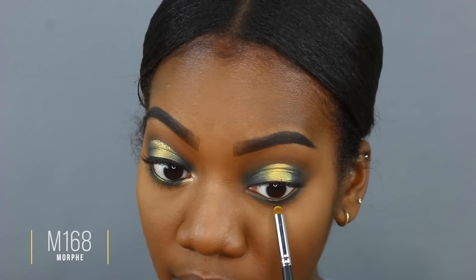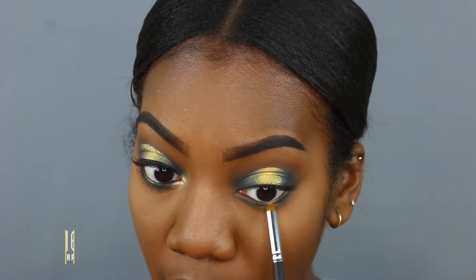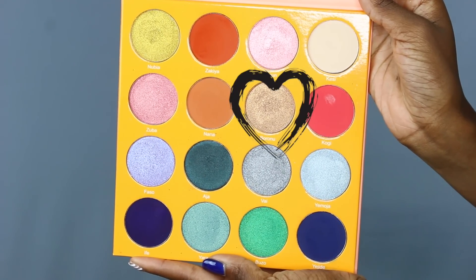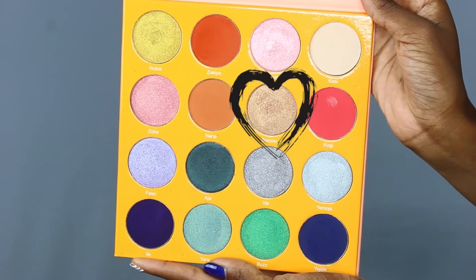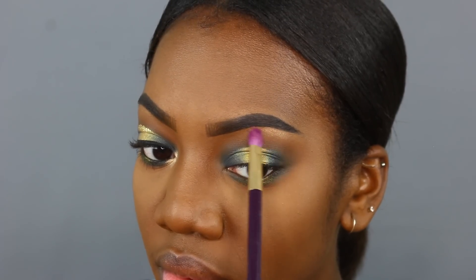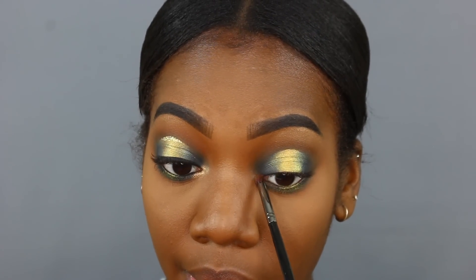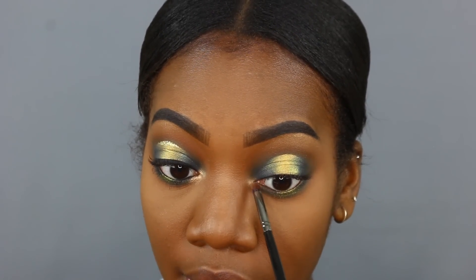Staying in the Magic Palette, I'm taking the shade Borono — a champagne toast, like a toasted champagne shade. I'm using this on my inner corner and brow bone for that highlighting action. I'm concentrating it in the inner corner and dragging it down just a little bit.